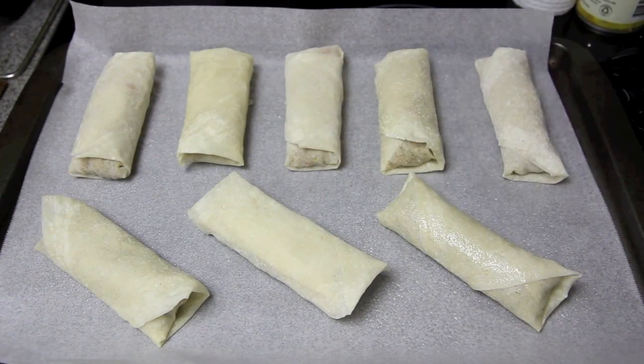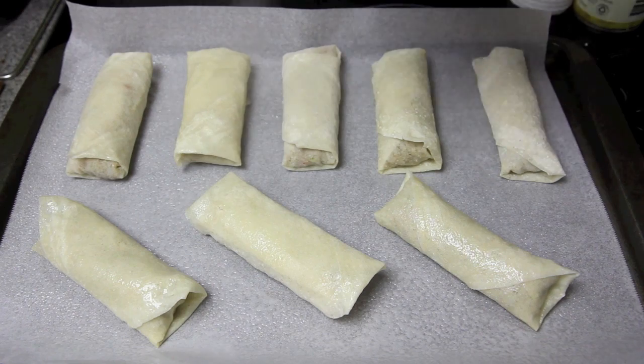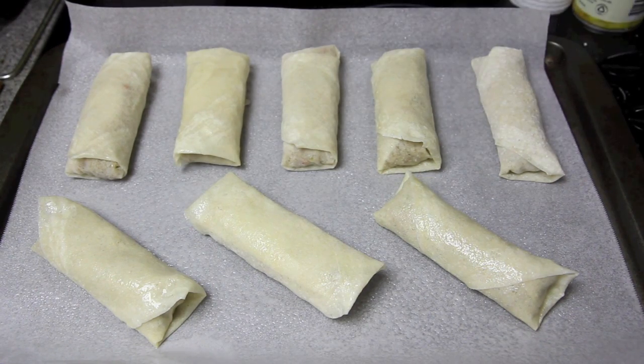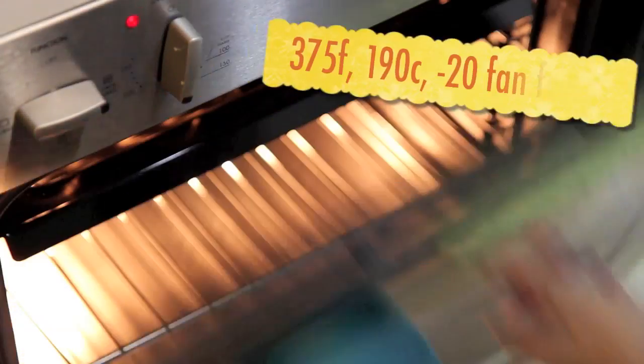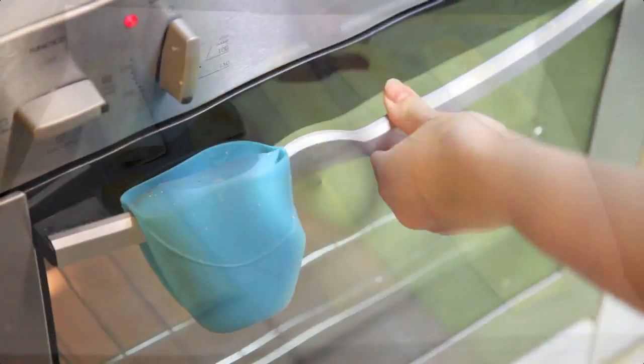Taking a tray that's been lined with some baking paper, we'll spray the bottom of the baking paper with some oil and then the top of our spring rolls. Then into the oven for about 20 to 25 minutes, turning halfway through until they're golden brown.